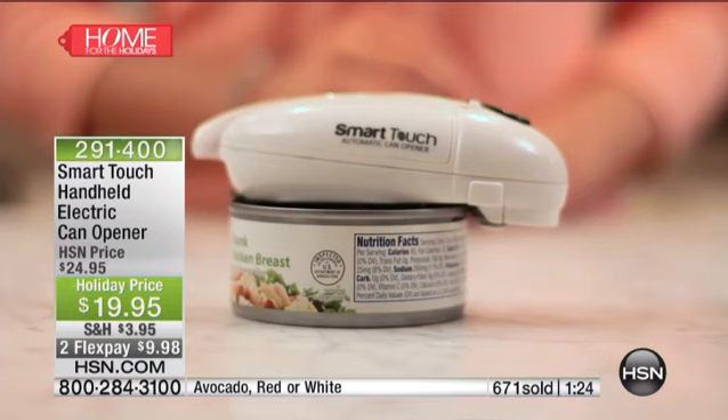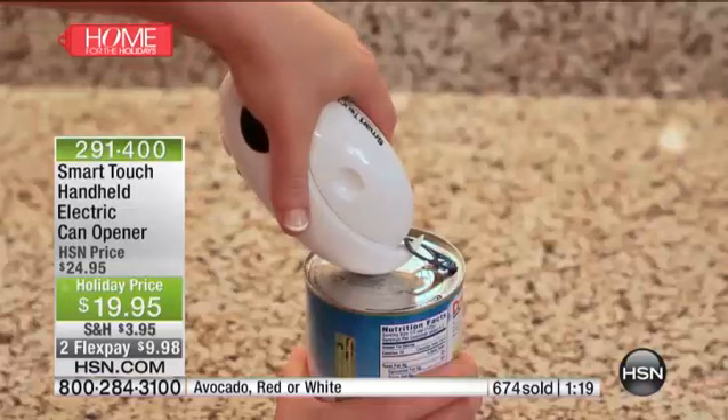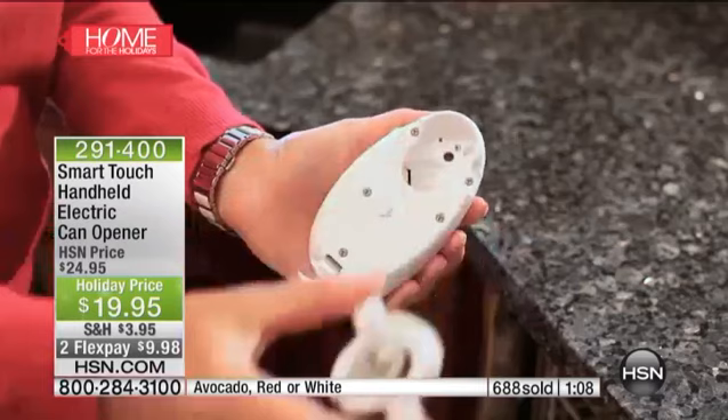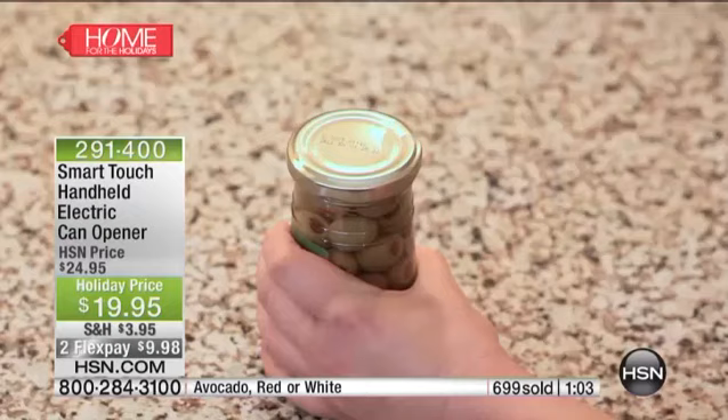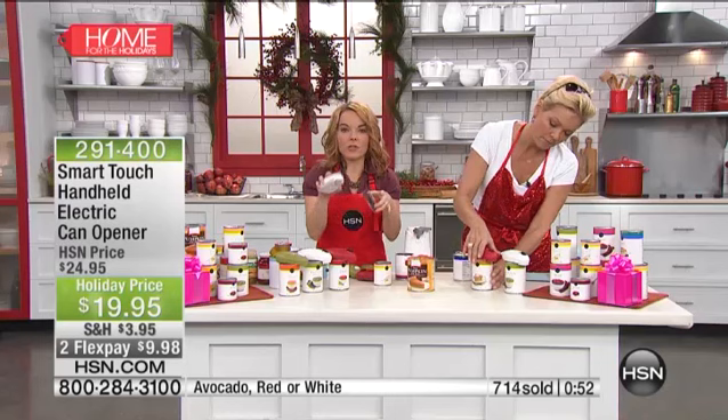Our cream-style corns, our pumpkin — all the different yummy things. I just did a chili. It takes the headache out of having to open all those cans. When I did my chili, I had the crushed tomatoes, the tomato sauce, two cans of tomato sauce, the pinto beans, the kidney beans — there's a whole bunch of cans. Instead of sitting there cranking a hundred times, I just set my Smart Touch to go, walked away, was getting the rest of the stuff ready, cutting my onions, doing all my prep work. When I saw it was done, I pressed the button, it released the lid, I took it over the trash and popped it in.